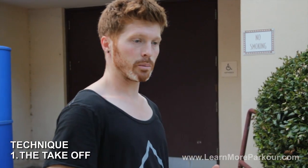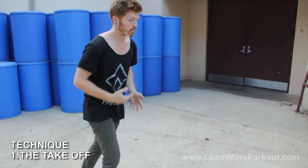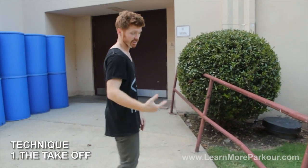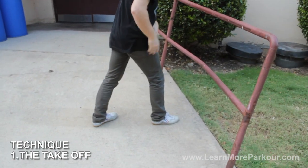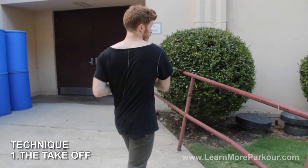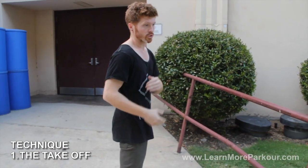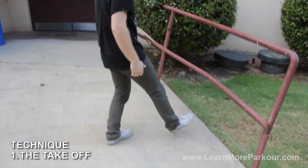The first thing with the technique is going to be the run-up and the setup for your vault. Run up at light speed. The key thing with the take-off is the leg placement. When you place your legs down, whichever way you want to spin — so if you're more comfortable spinning toward your left shoulder, then you're going to be taking off your right foot.